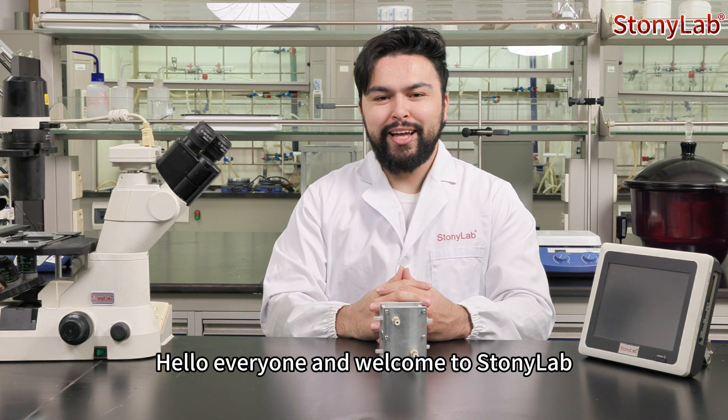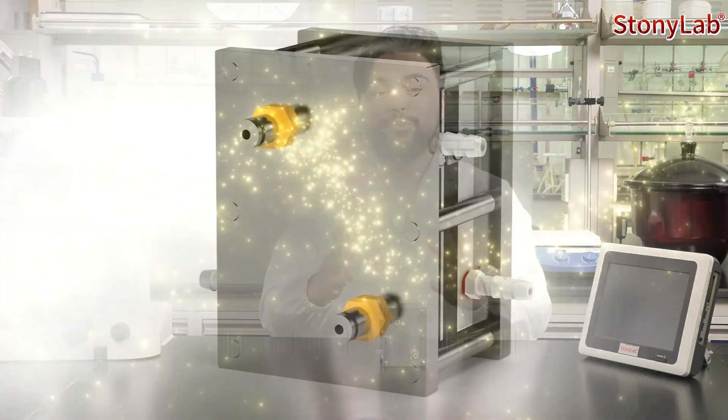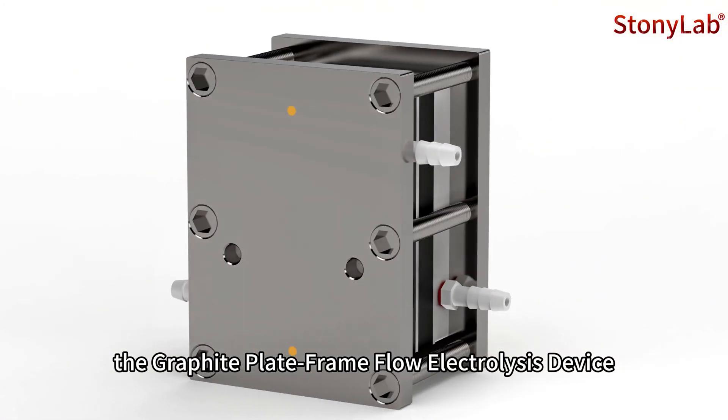Hello everyone and welcome to StonyLab. Today we're excited to introduce a graphite plate frame flow electrolysis device.